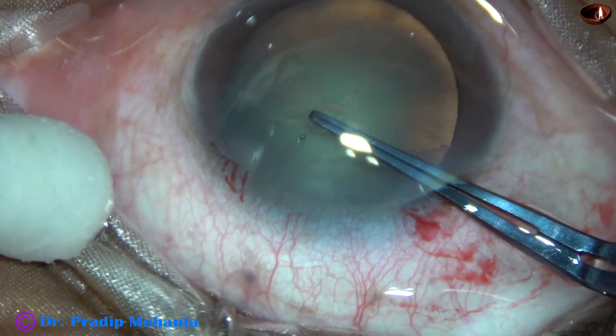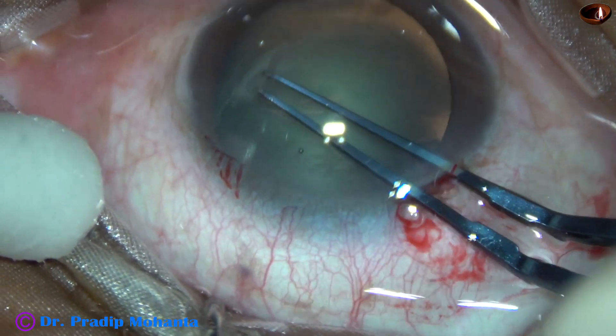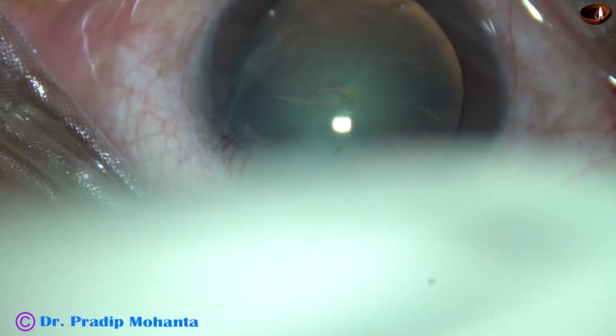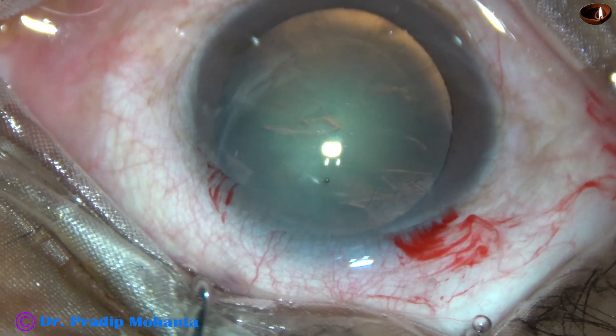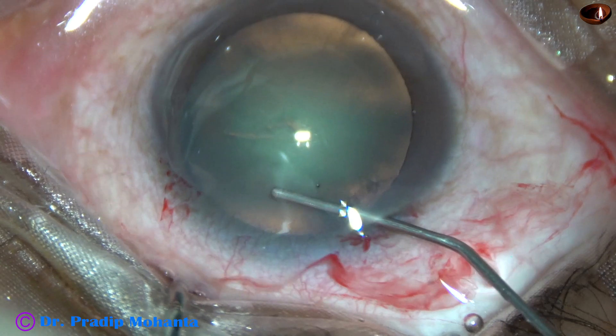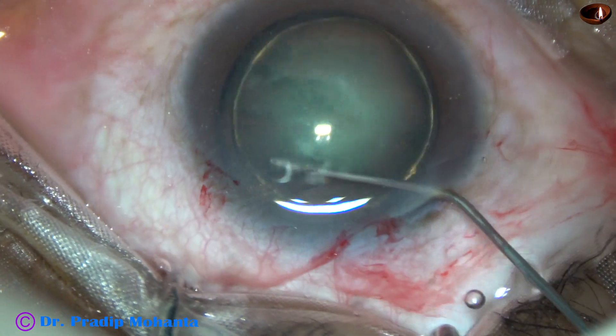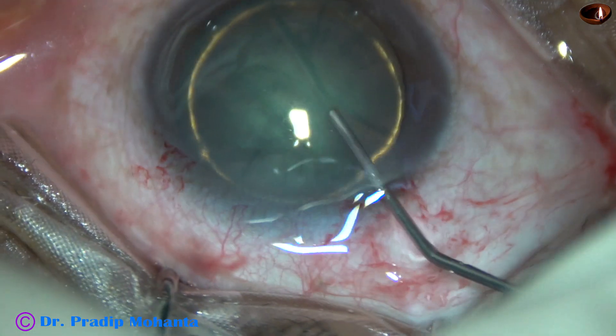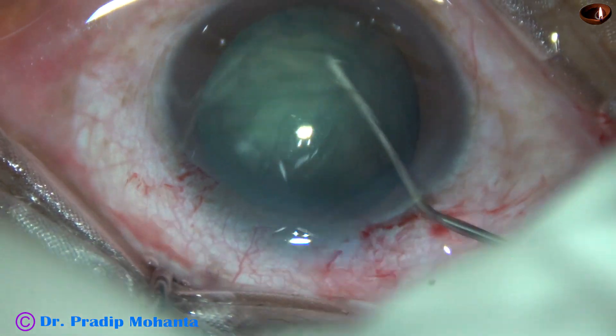I am not making a large rhexis because I don't want to prolapse the nucleus. I want to divide the nucleus in the capsular bag with the help of the pre-chopper. Now, hydrodissection with the help of a 27-gauge cannula. Hydrodelineation has also been done, and there is a beautiful golden ring in this case.